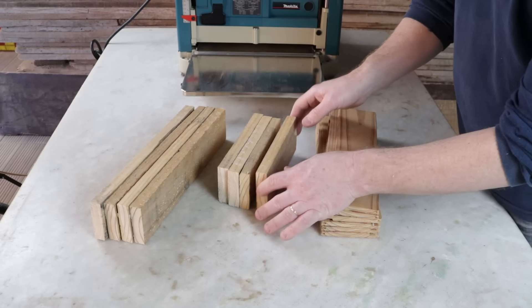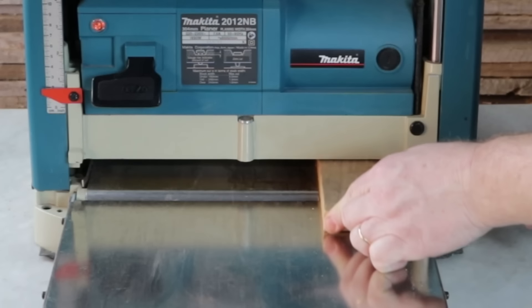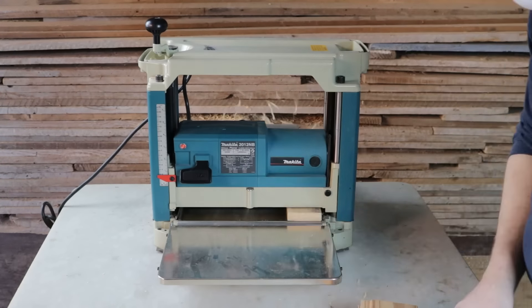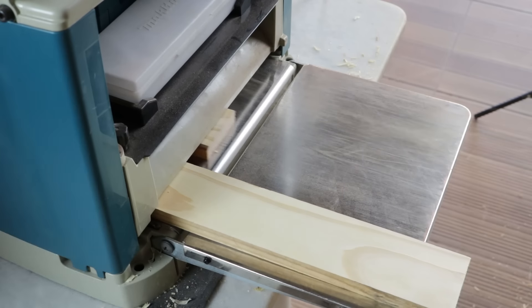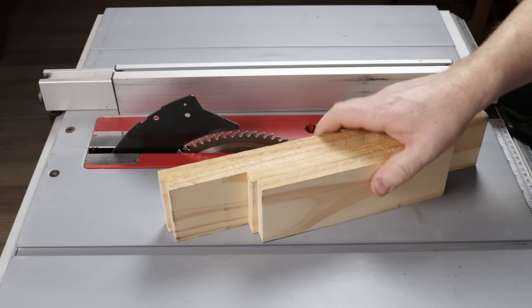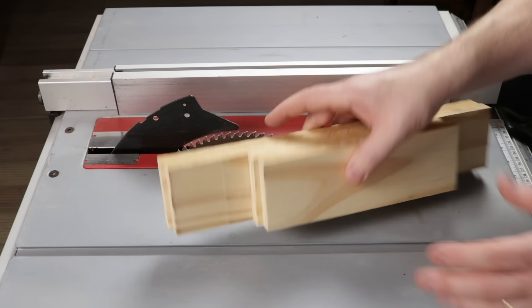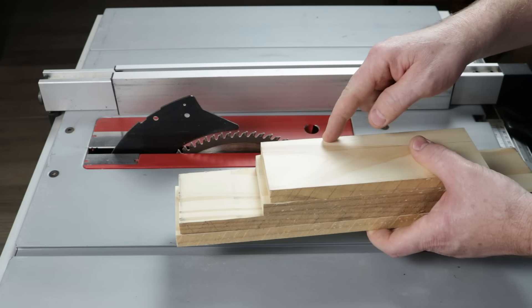In the next step, I will make the thicknesses uniform by running everything through the planer. On these four parts, here on the table saw, I will make cuts on both sides, removing just a few millimeters to clean the sides and standardize the width. In the end, they will be 6.8 centimeters wide.